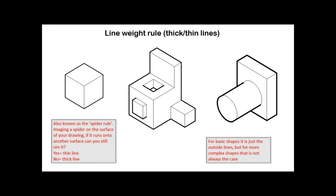The other technique is called the line weight rule. It's also known as the spider rule. If you take the simplest cube on the left, imagine a spider standing on the top surface. If it runs from the top surface to the front surface and you can still see it, the line that it interacts with stays thin. If it runs around the back and disappears out of sight, that line becomes thick.